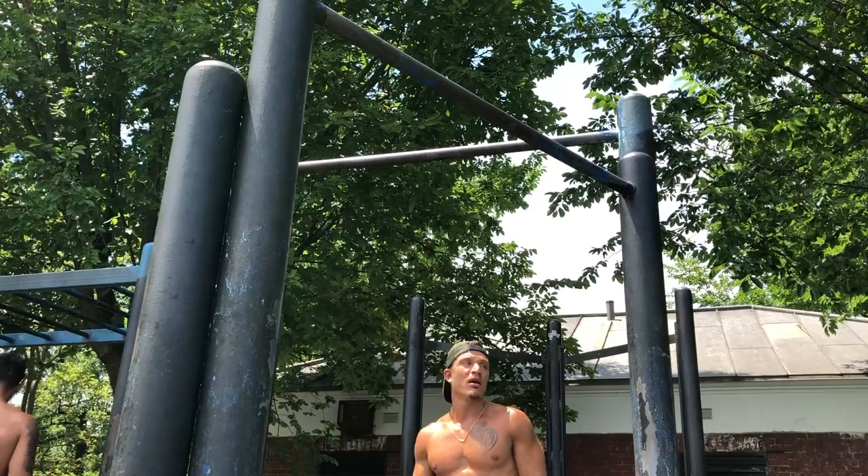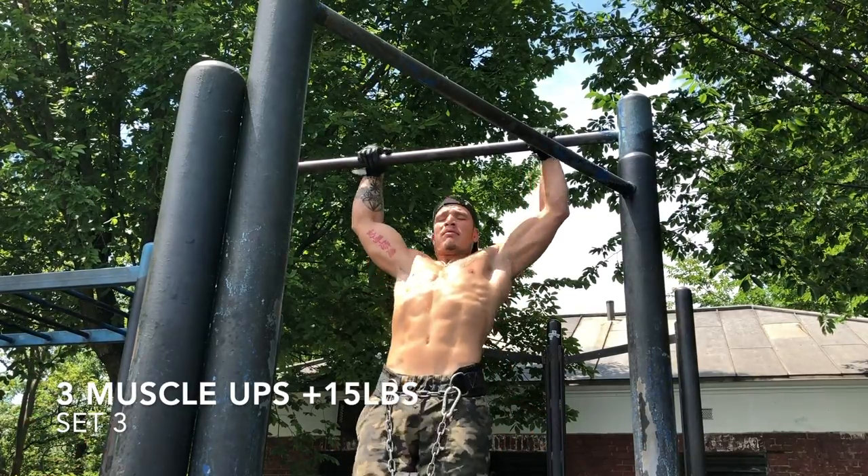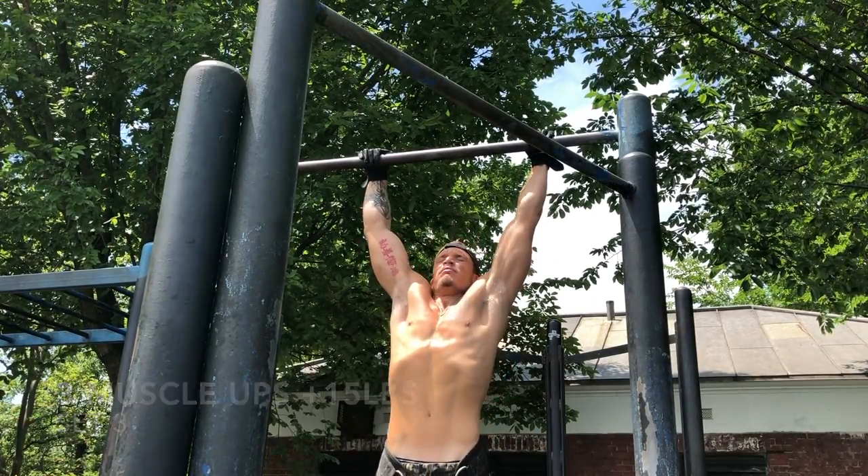Let's go. Fifteen pounds on — set three, three muscle-ups. Easy money.